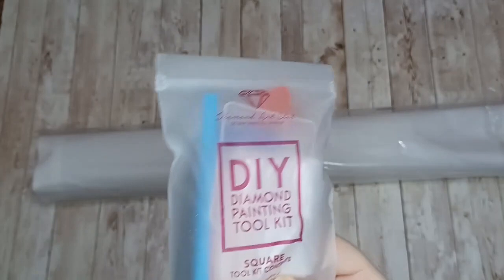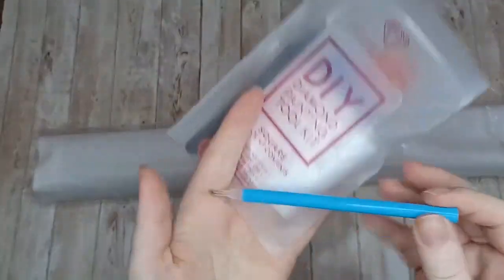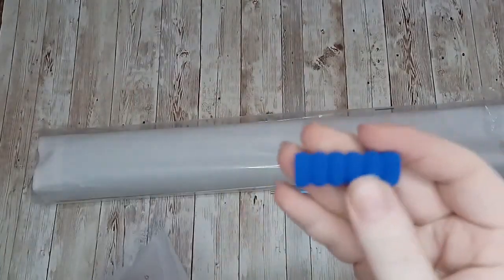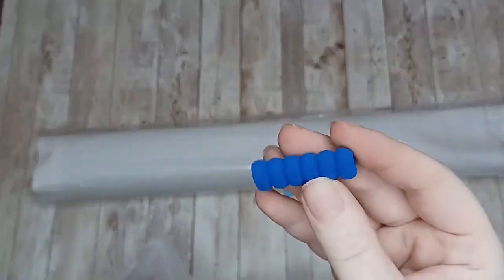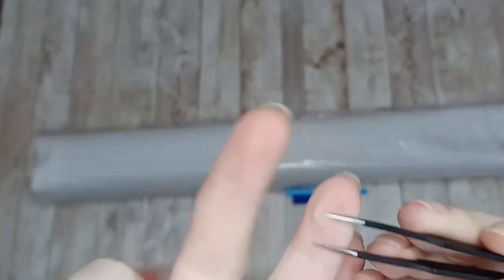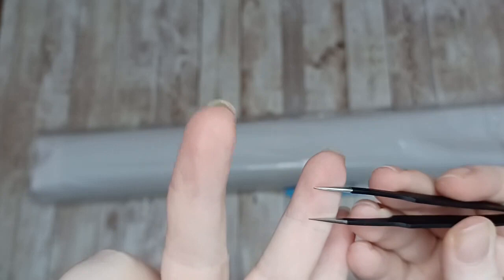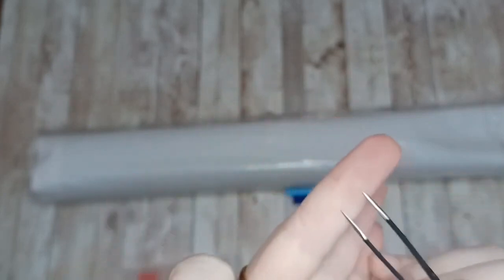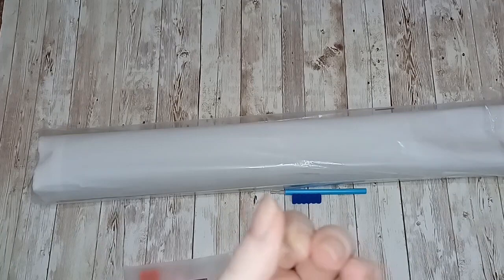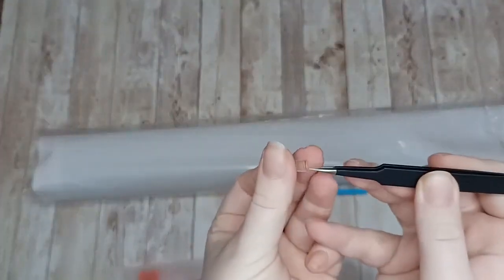With these kits, literally the only difference between round and square is normally the tweezers. We have our blue drill pen, our blue pen grip for squishing, and a pair of tweezers. These are the pointed tweezers and they are very sharp, so you want to be careful. They do provide a sheath for you, so whenever you're not using your tweezers make sure you have the sheath on them so you won't accidentally hurt yourself.